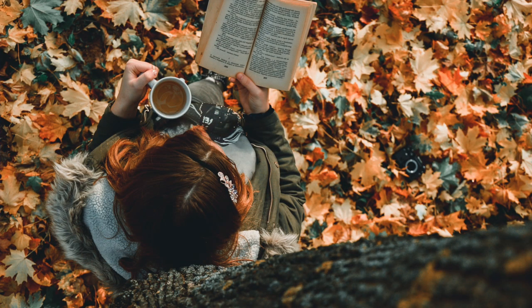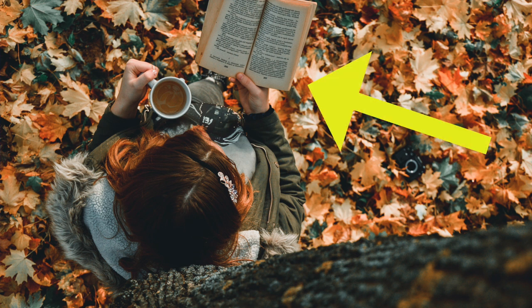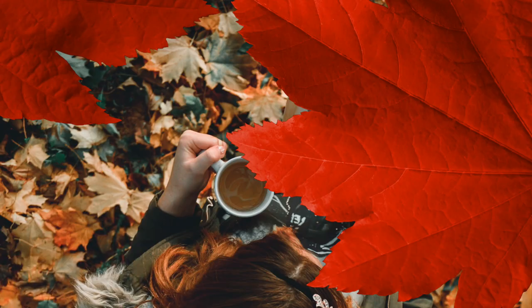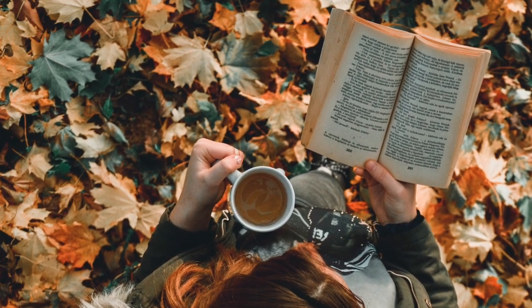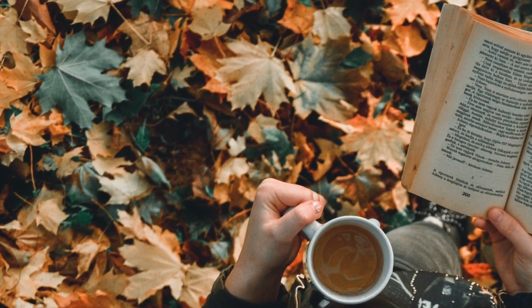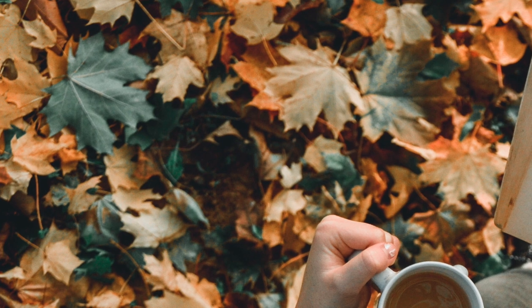In it, we can see a woman leaning against the tree below us with a book in her right hand and a cup of coffee in her left hand. It's clearly an autumn day because the ground below her is full of colorful brown and orange leaves.